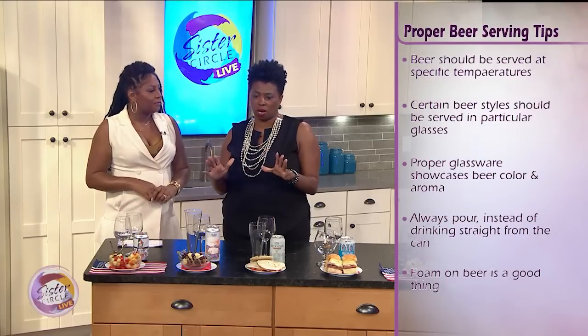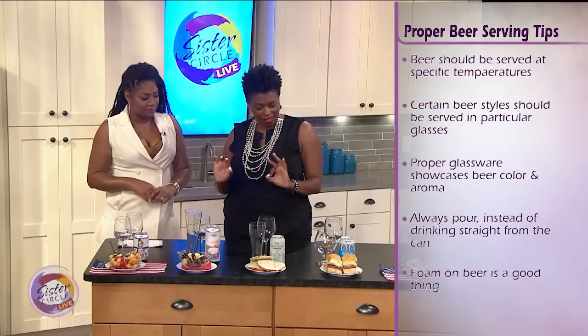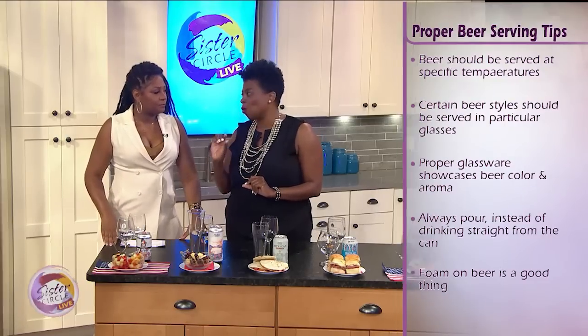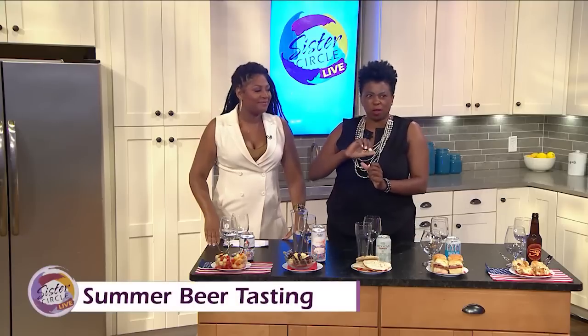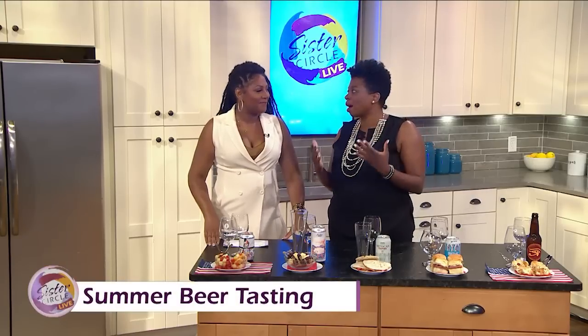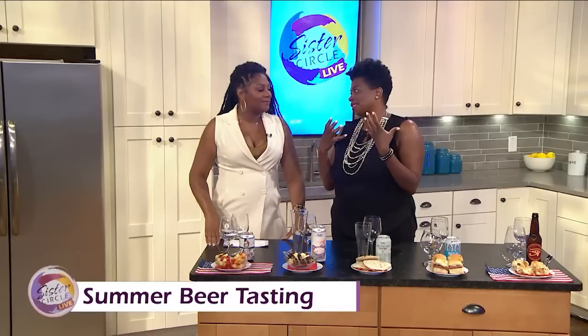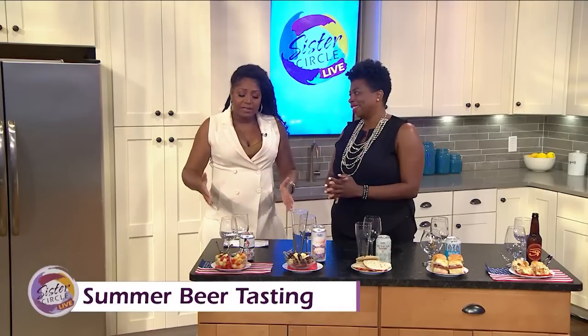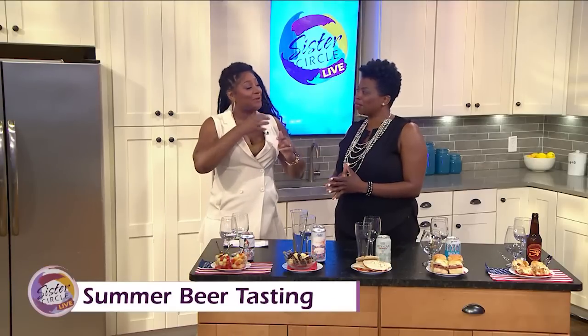Last but certainly not least, and this is a very important one — make sure there is foam on the beer. At bars sometimes they pour it and it comes back really still with no foam. Well, foam is an important part of the process because it helps release volatile compounds and the aroma, so when you're drinking, you're smelling — it's a dual sensory experience. The general consumer calls it the head of the beer, with that delicious foaminess. I like to have a nice little foam mustache!